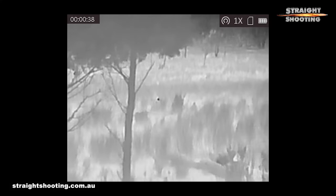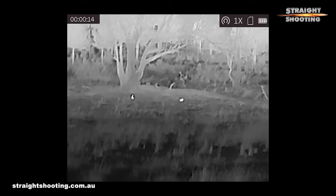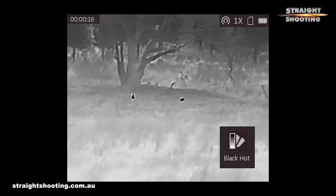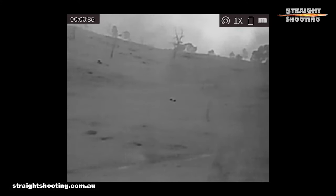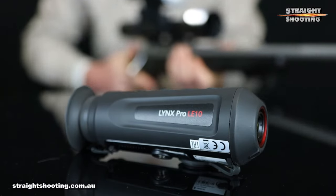You have to be a lot closer to get good clarity for target identification. Local knowledge of the ground led me to be fairly sure I was looking at rabbits at 60 metres, but it wasn't until I was at 40 metres that I was certain. A sheep lying down 140 metres away could have been anything until I got a lot closer. The roos at 200 metres were just heat signals, but the point is the Hike Micro will find targets most times — then it's up to you to identify them properly using other means such as a spotlight or a night vision scope.